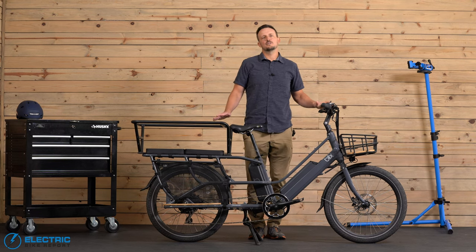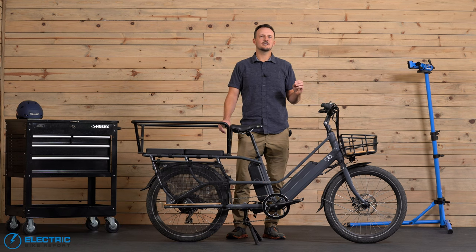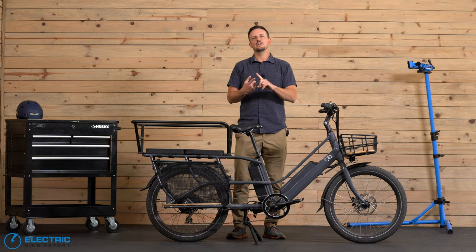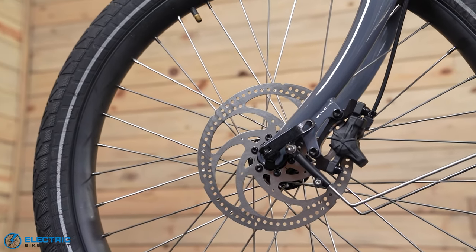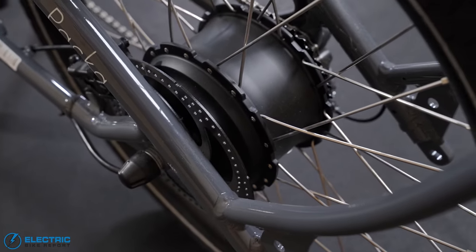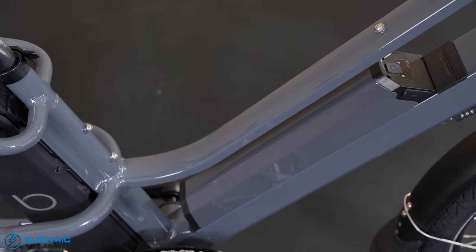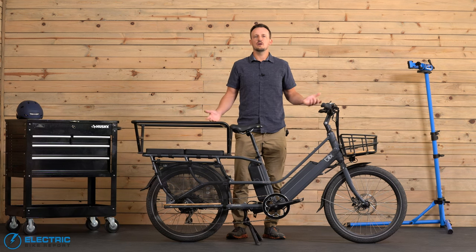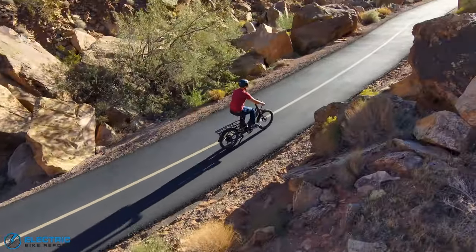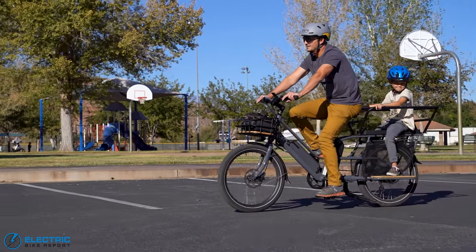Blix dubbed the latest version of the Packa the Genie, a reference to a genie in a bottle, because all their customers were asking for three specific upgrades to the older version. Number one, they were asking for hydraulic disc brakes for better stopping power. Number two, they wanted a more powerful motor for climbing steep, challenging hills, especially when you have this thing loaded up. And number three, they wanted a longer battery range. Those are the three main things you want in a cargo e-bike: power, range, and safety. These bikes are built to carry a lot of different things from groceries to your precious cargo — being kids.